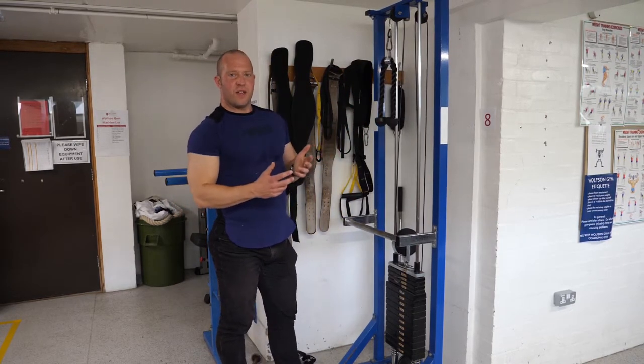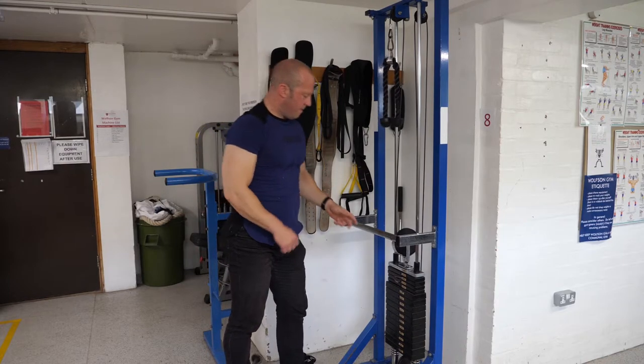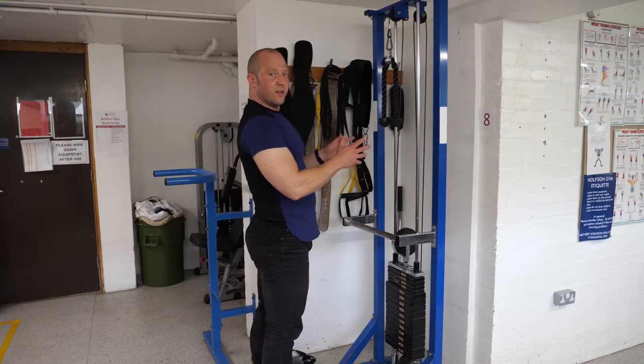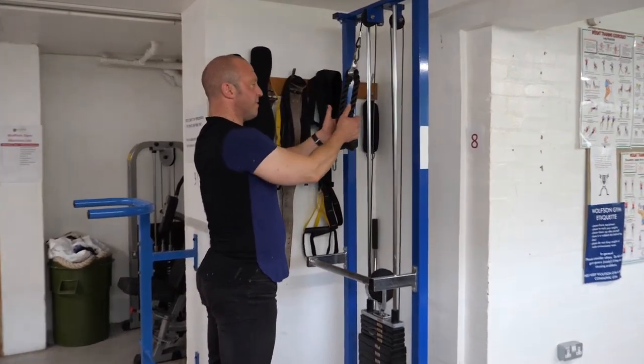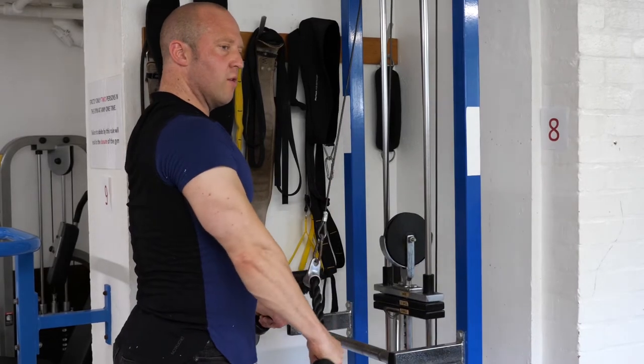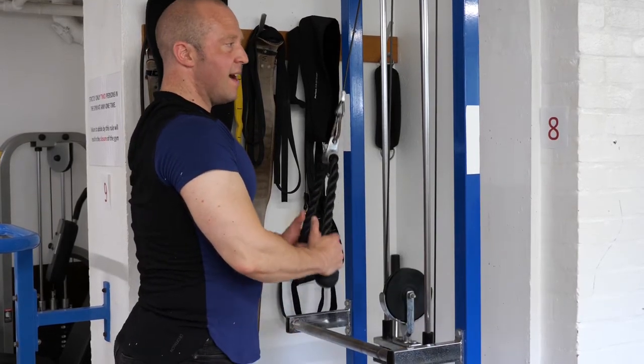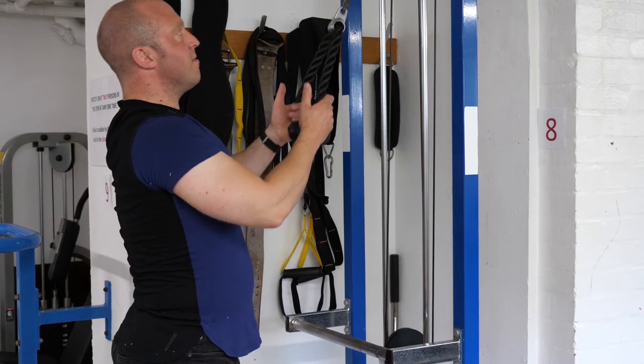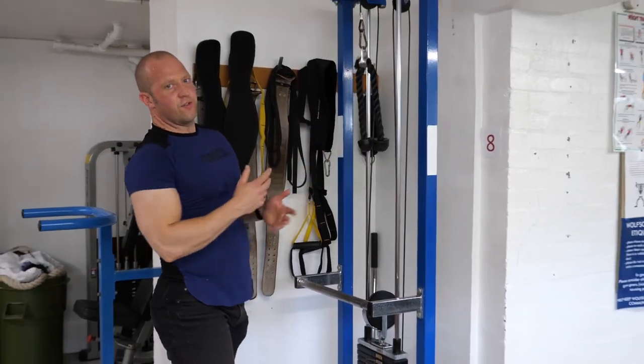If you're doing a tricep extension, which is what I'll demonstrate here, adjust the weight stack to the appropriate level, stand on the board facing the machine, then grasp the cables and in a controlled manner extend the elbows, and again in a controlled manner flex the weight back down, repositioning it under control.